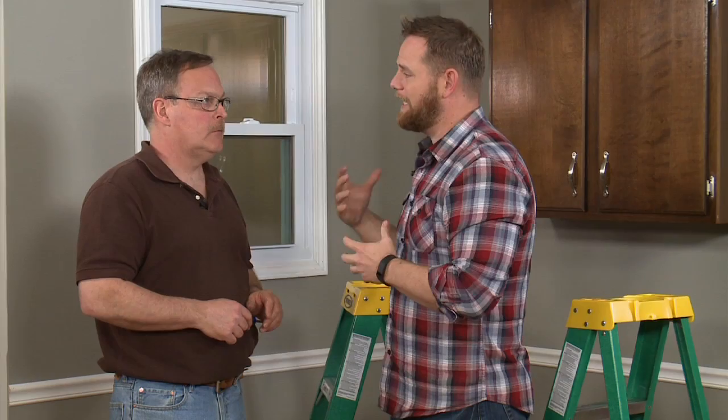Right now you're going to show us how to convert a can light to a pendant, and it requires no electrical skills at all. If you can screw in a light bulb, you can do this project.